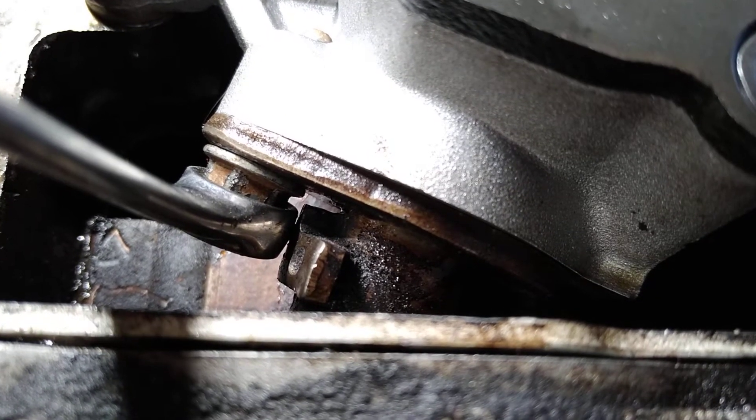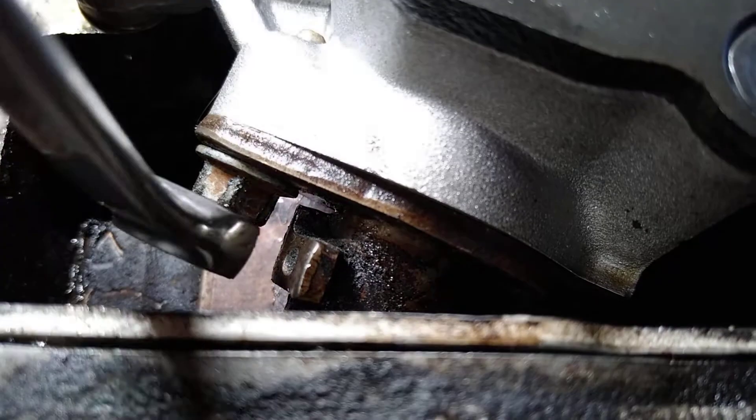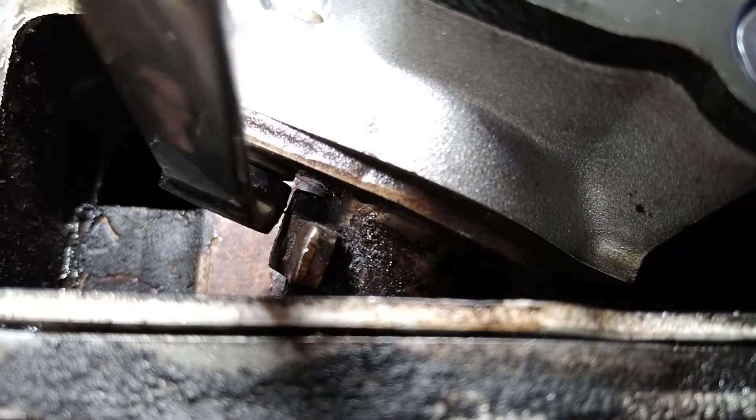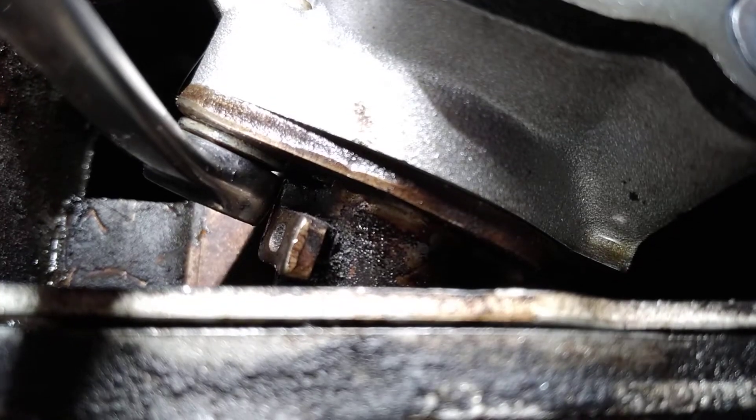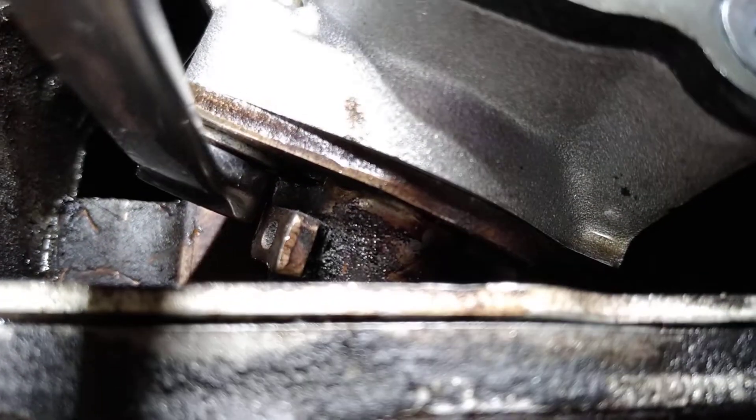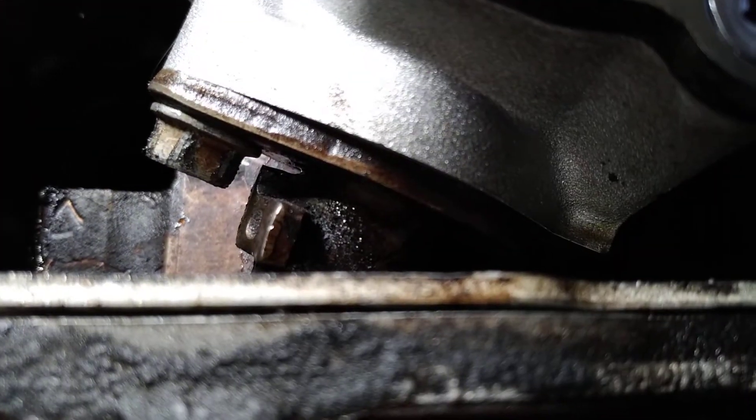Okay, here we are down here, finishing up and tightening up our little bolt right here, which is a whole bunch easier to reach than reaching it under where it used to be. My light doesn't fall on my head here. There we are.